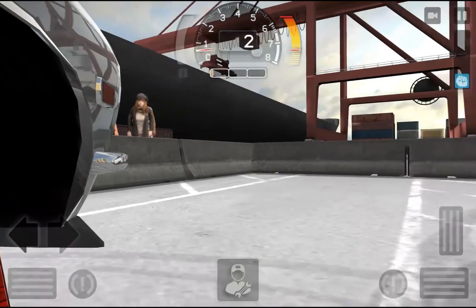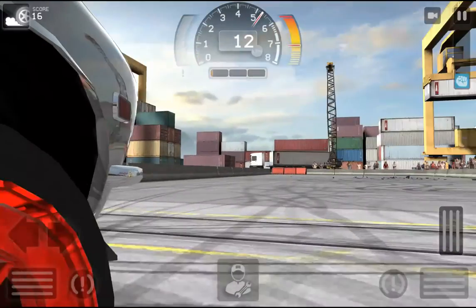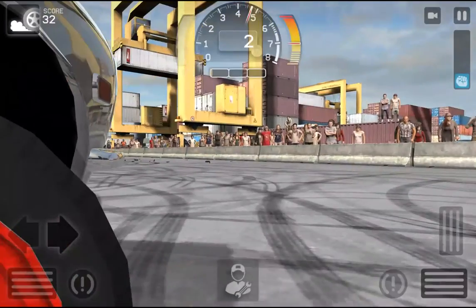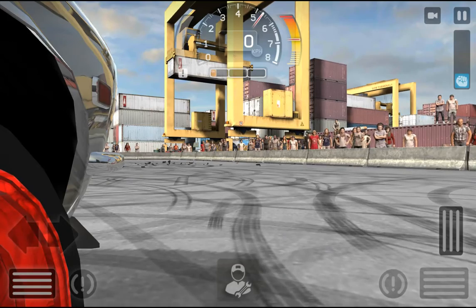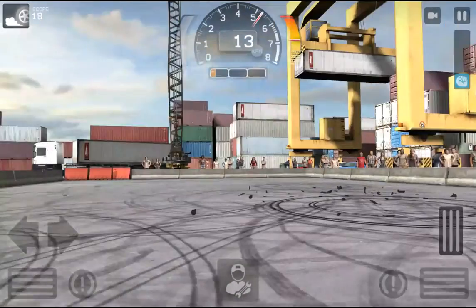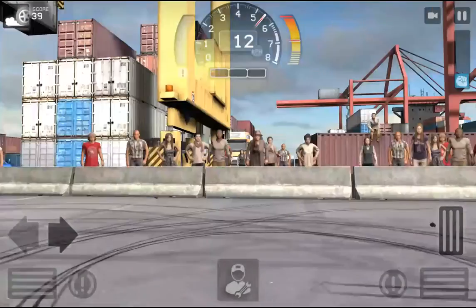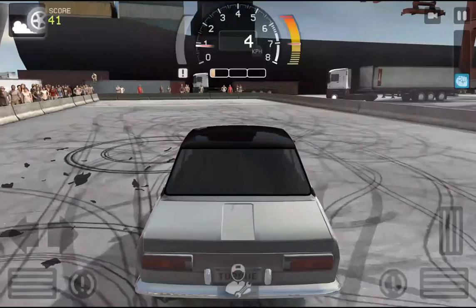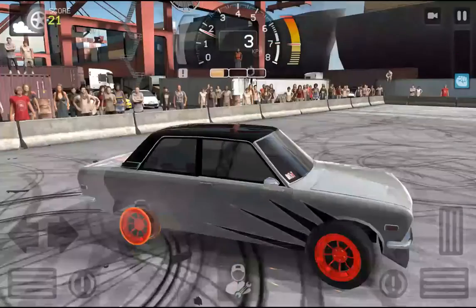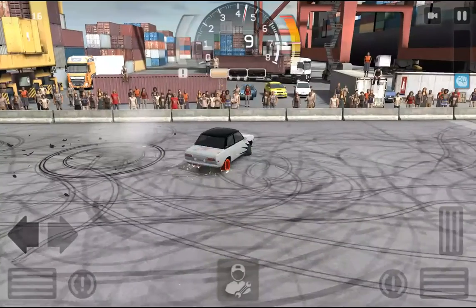All right, whoa! These camera angles though — sweet. Now basically in front of the car — whoa, this is hard. That's pretty close. Wow, they have a variety of camera shots or angles.